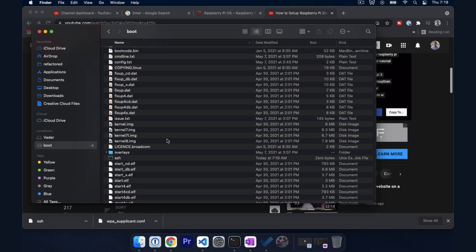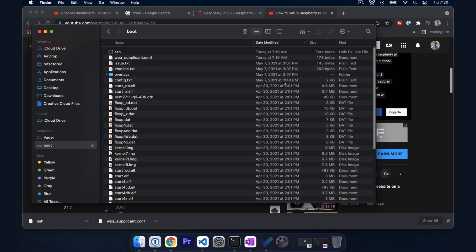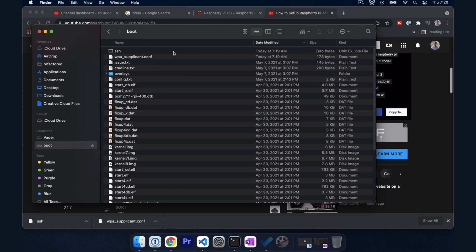Go into boot and sort by modification date so we can see them at the top. SSH is literally just a blank file called SSH — it will signal to Raspberry Pi when it boots to enable SSH. And wpa_supplicant.conf is where we're going to put our Wi-Fi credentials.